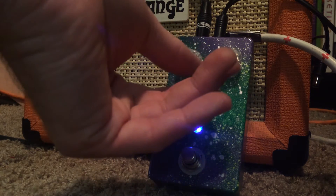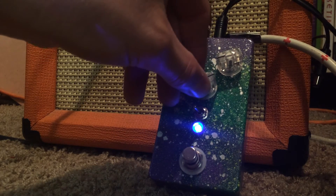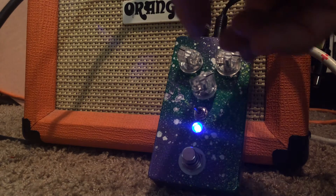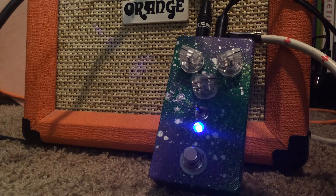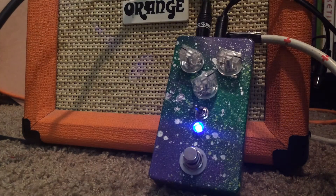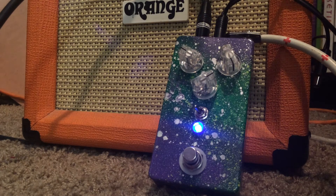So now this is where you can kick on the LFO. You can get real punchy. Kick it real fast.